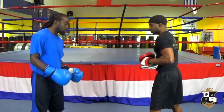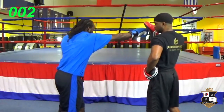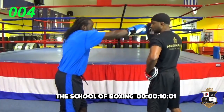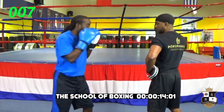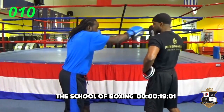Now we go to the right hand. We're going to do the exact same thing. Rotate. Rotate. Six more — one, two, three, four, five, and six.